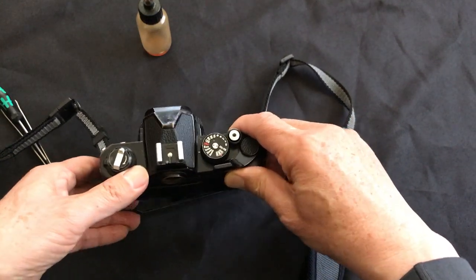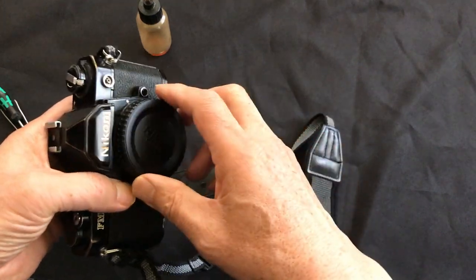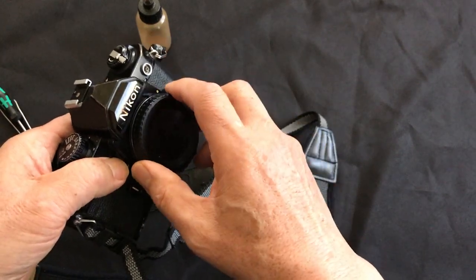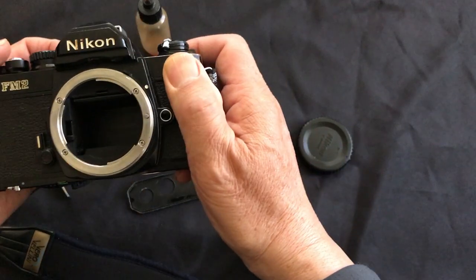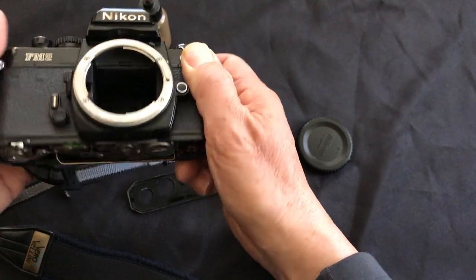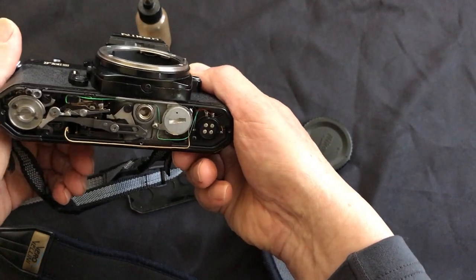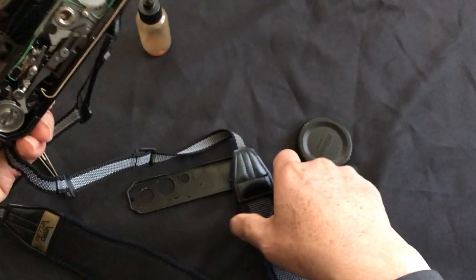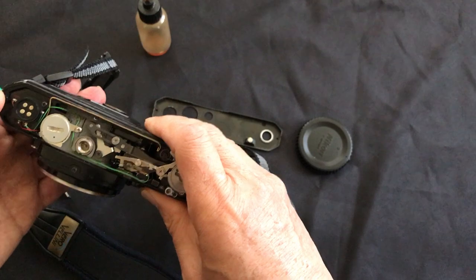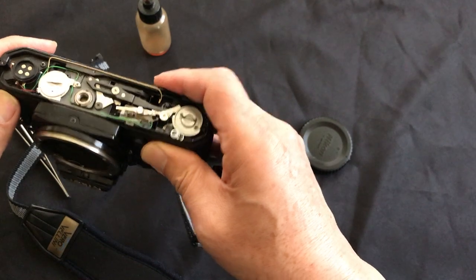Today we got a chance to look at a real issue with one of my cameras. I was using it a few days ago, and then yesterday I found out the mirror locked up. Let's see what happened and if I can fix it. I'm fairly confident I can fix it — I'm sure I've done this before, but I don't remember exactly what I did.